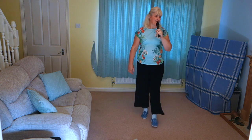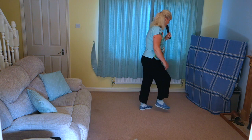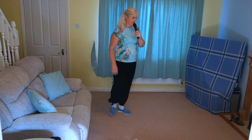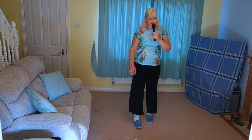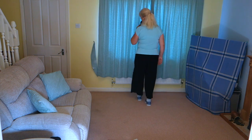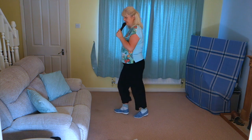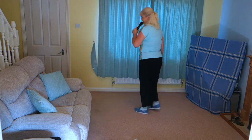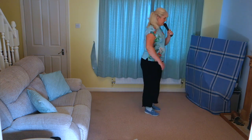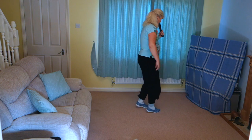Pull and rock, up and fall, strong with rock, turn chasse. Cross, side, behind and heel and cross and heel and step, twist, twist. Right and fall, step and pivot, left and fall. Restart wall. Restart.